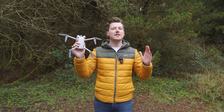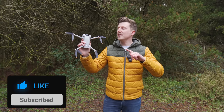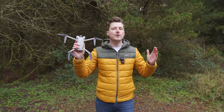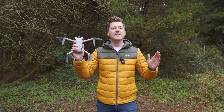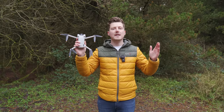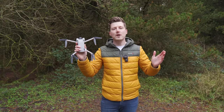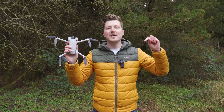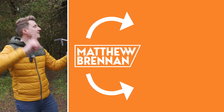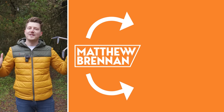If you liked this video and learned something new, please let me know by giving it a thumbs up. If you love all things drones and want to know how to get more cinematic videos and better images, I recommend you check out my channel where I have a ton of other content to help you level up your drone game. Please remember to subscribe and turn on the notification bell so you'll be alerted when new videos come out. Thank you so much for watching!